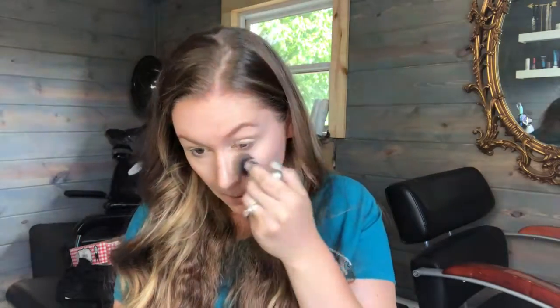Then I went over just some areas of redness that I needed a little bit of extra coverage. And then again just taking a little buffing brush and buffing over all those edges and making sure everything is well blended.